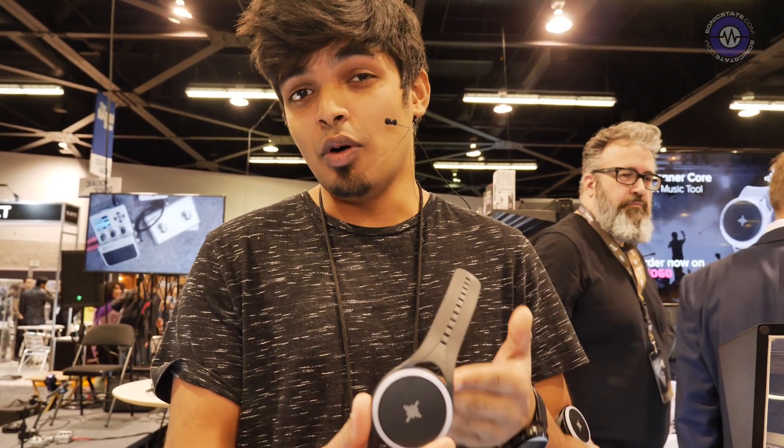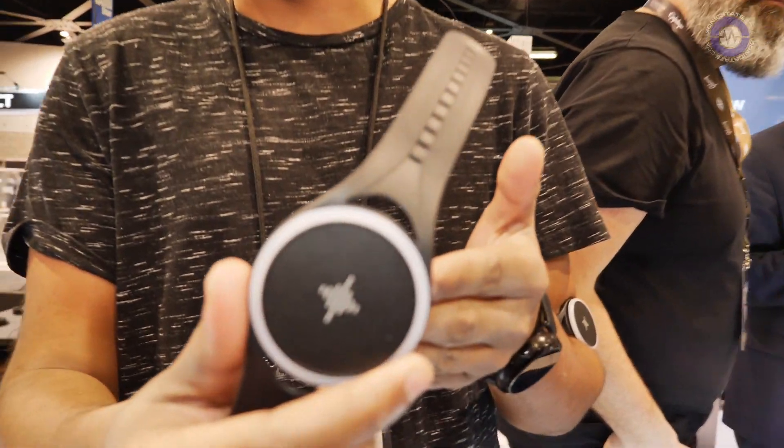Four years ago our founder Florian stumbled upon a basic problem musicians have: rhythm. And though the audio click is super important, it's also super annoying. So we were like, what if you could feel the beat instead of hearing it? That led to the world's first smart vibrating metronome, the Soundbrenner Pulse.